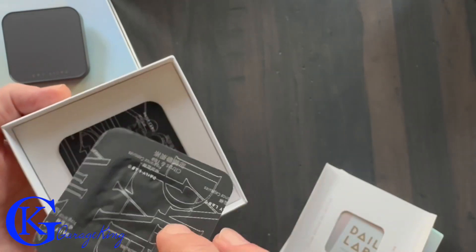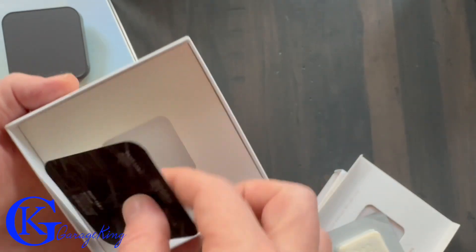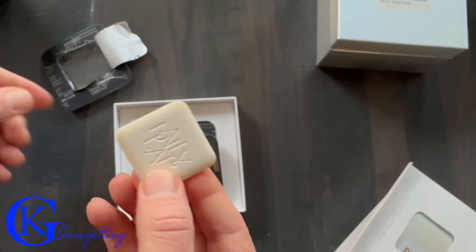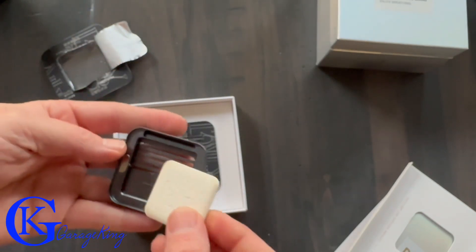Here are the actual scents for the Tesla model of air freshener, and you can see how they're packaged in there — they're actually stamped 'Daily Labs' on them. They were sealed very well because it took a little bit to open them up, but that's a good thing because you definitely don't want them exposed to air before you're going to use them yourself.